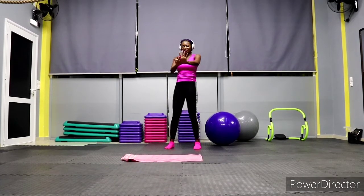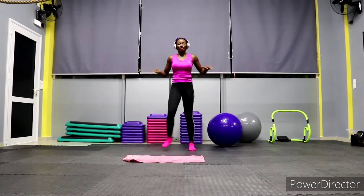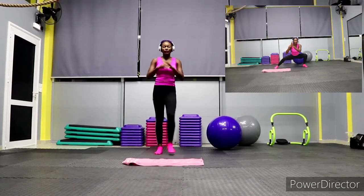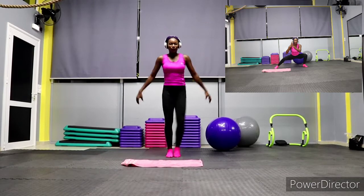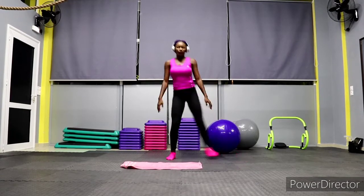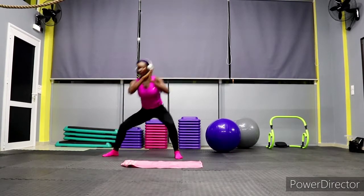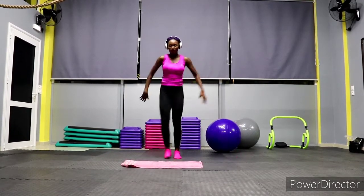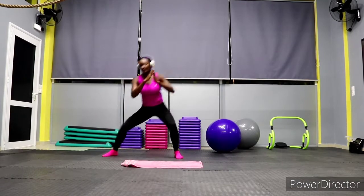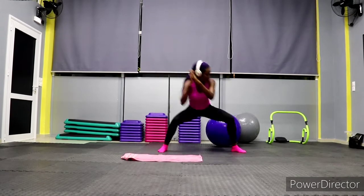All right, five more seconds, then we move on to the next one. We have side lunges — let's work those legs. Lunge to the side, side to side, right and left. Keep going, don't stop, let's go!